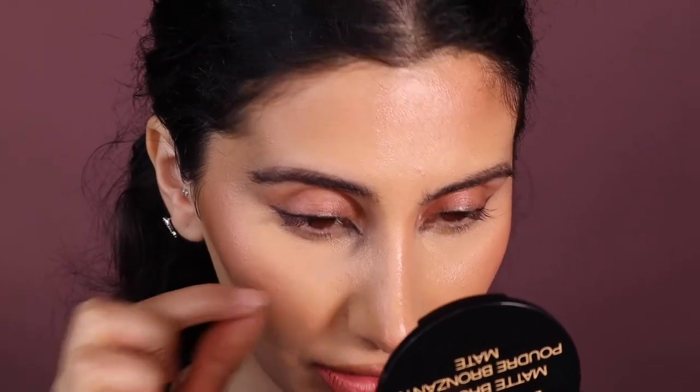I personally give this foundation a nine out of ten. Minus one point mainly because of the compact — I wish it was a bit thicker or had more product. But this foundation is literally so good. I have an oily, oily T-zone and I was even touching my face — I forgot I had makeup on. I give this a nine out of ten. It's so affordable, and looking up close as closely as possible, I am really really liking it.